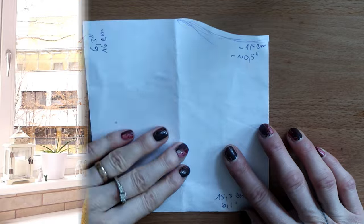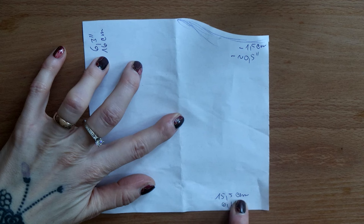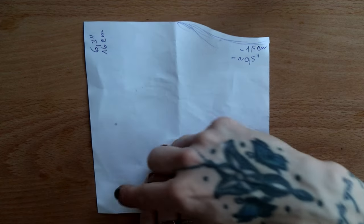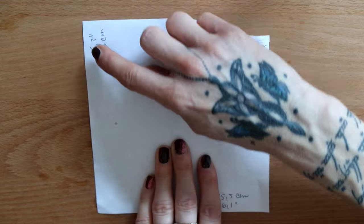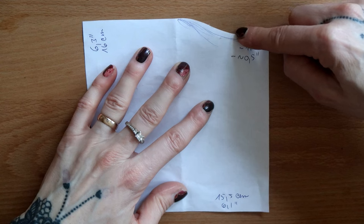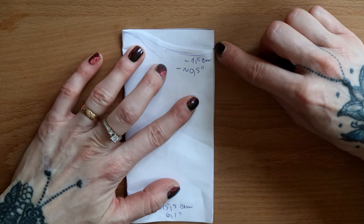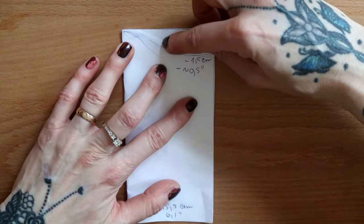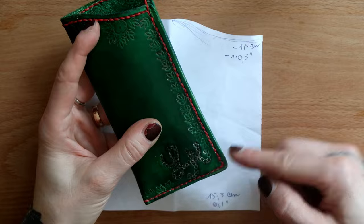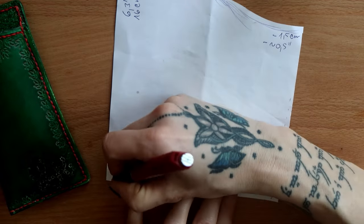Now let's start with the pattern. I made a rectangle for my personal needs: 15.5 centimeters wide, that's 6.1 inches, and 16 centimeters high, that's 6.3 inches. I made the top section on one half 1.5 centimeters lower — that'd be half an inch — and I made that line a little bit curved. Optionally you could also make the sides towards the bottom slightly tapered, since the finished product will round up a bit and it can make a nicer shape.